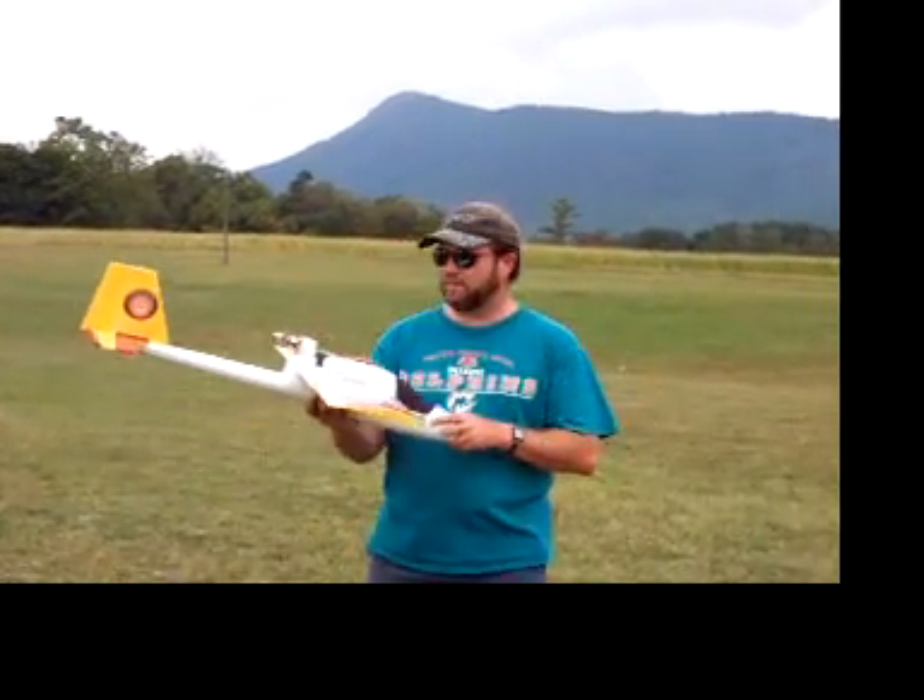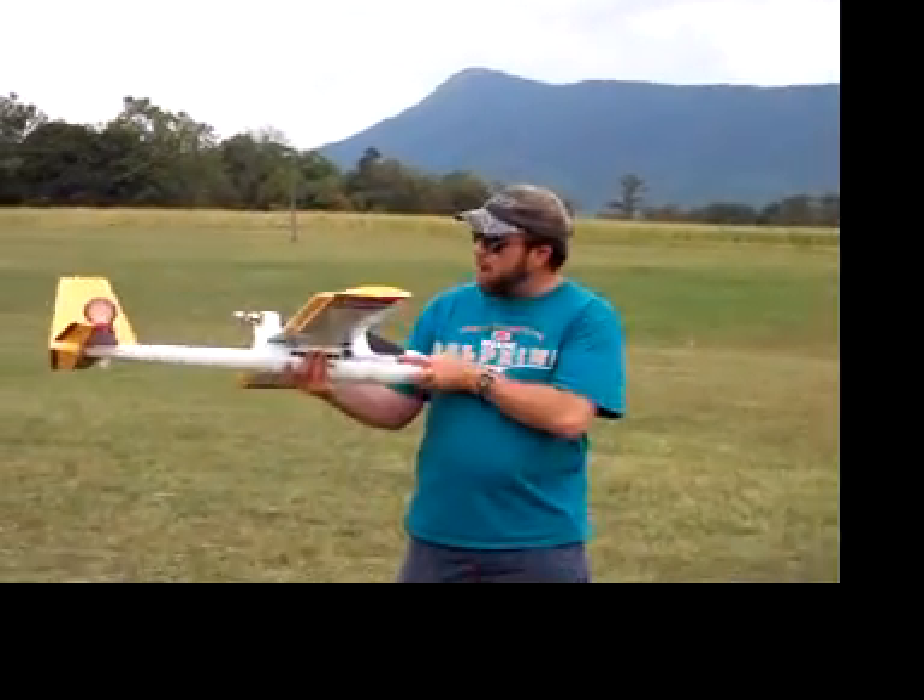This is the Flying Lion, and this is my modified Wildhawk.